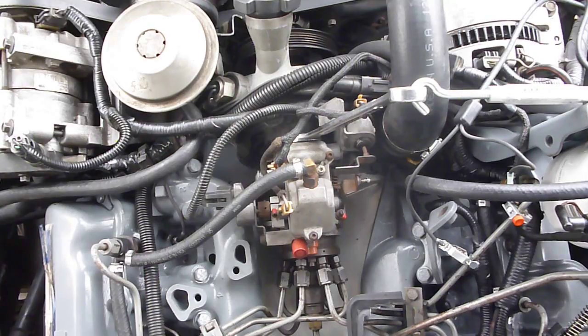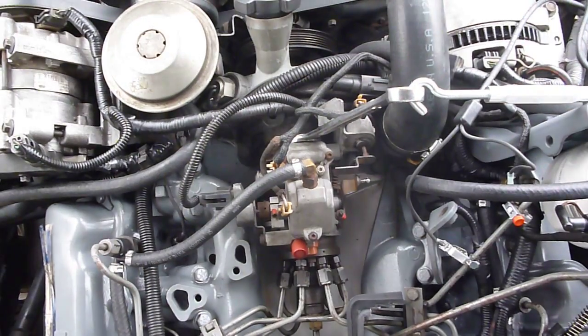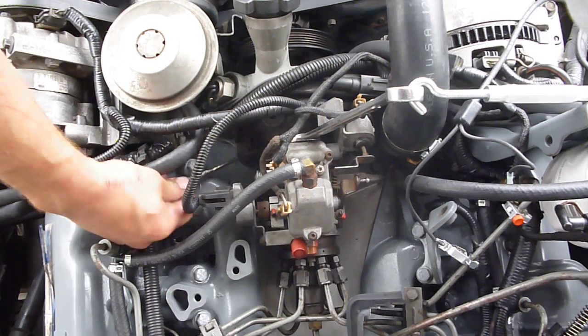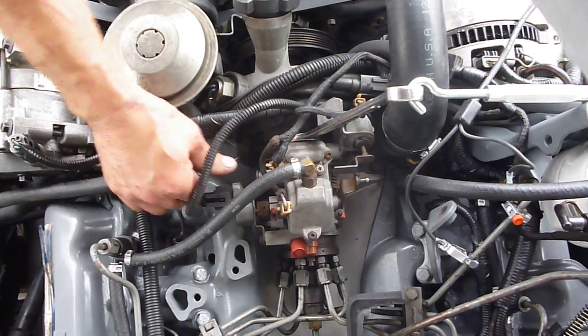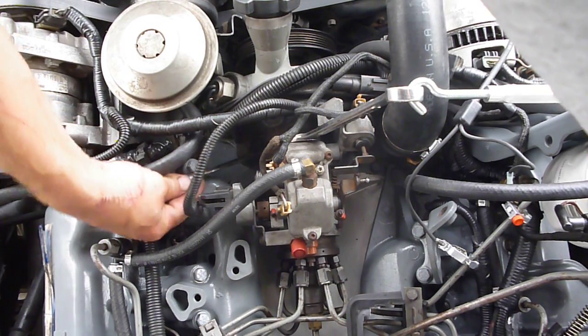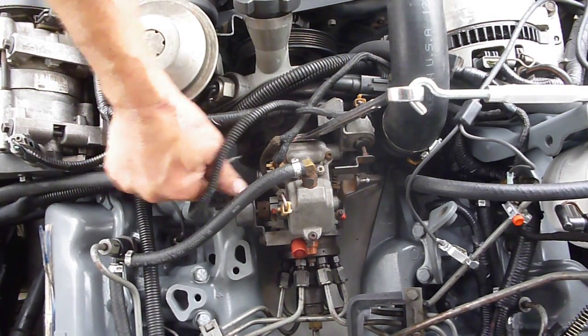Now I'm gonna look at my timing mark, see where I'm at. I think I could probably go back a little bit more, so I'm gonna turn this loose. When I post this I'll do the calculations on exactly what length of turn on your pump equals exactly one degree — it's a pretty easy calculation, but I need to know the diameter of that circle on the pump to do it.